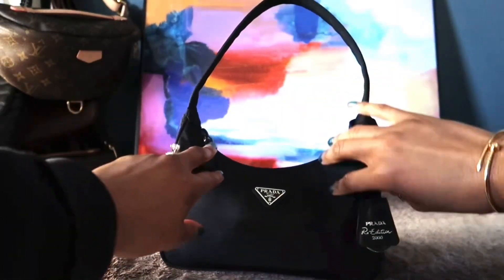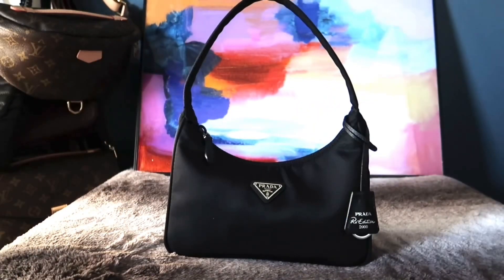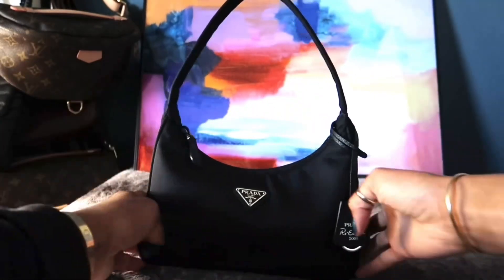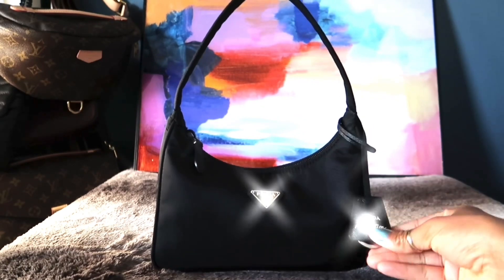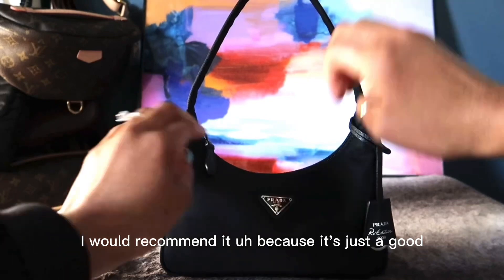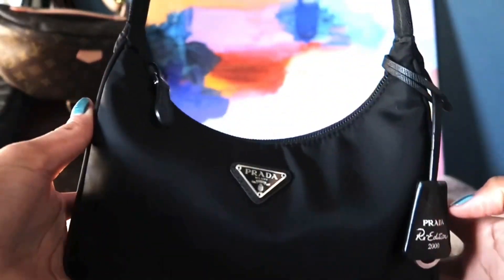A few years ago everyone was debating whether this was a trendy bag or one that could last a lifetime. It was definitely trendy — Hailey Bieber, Kendall Jenner, and others were all carrying it, and it looked great dressed up or with sweatpants. I got it at a good price before the increases and I definitely don't see myself getting rid of it. It's a great grab-and-go bag that goes with everything, and I absolutely love it and would recommend it. Hope you enjoyed the video — please like, comment, and subscribe!